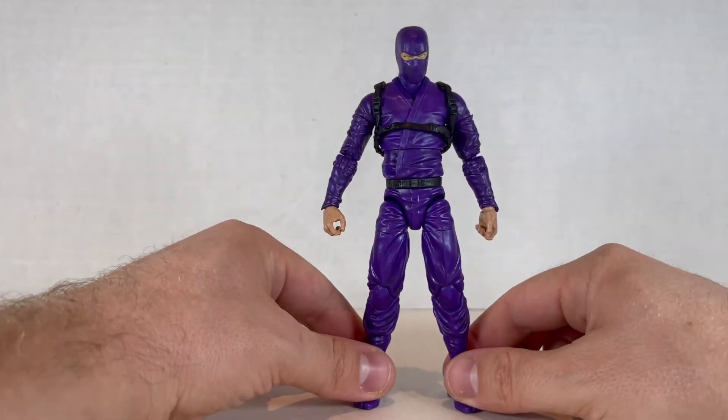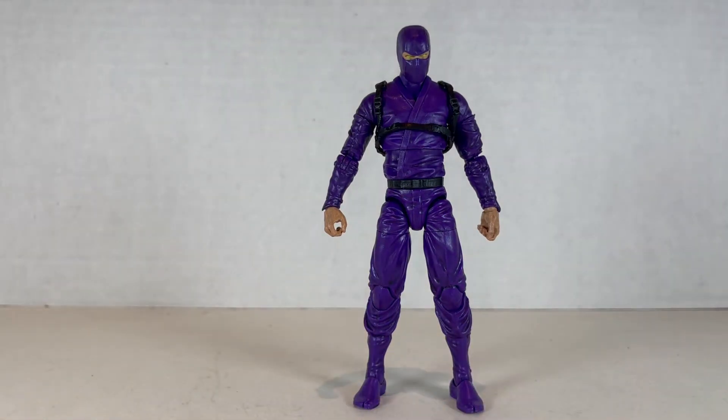But that being said, let's take a quick break and we'll go on to the accessories and the overall rep.